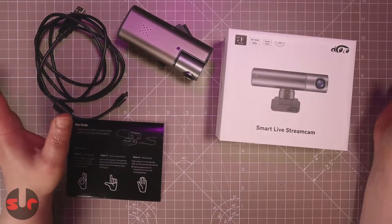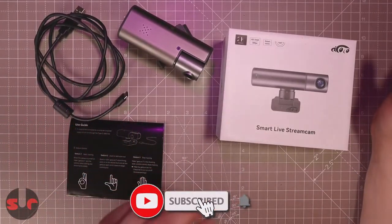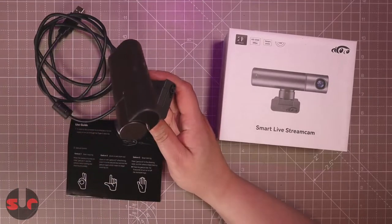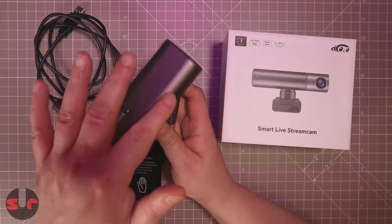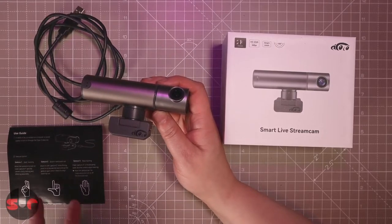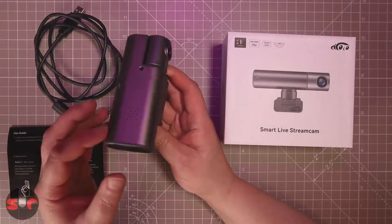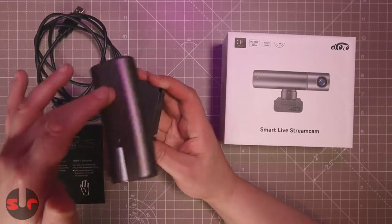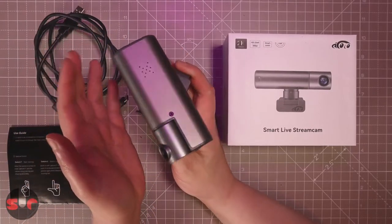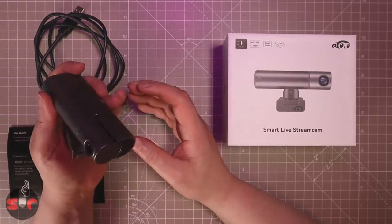This is more than a standard webcam. The name 'smart live stream cam' is pretty undescriptive, but this is a special AI-controlled webcam with a motorized base - it moves around. It has a pivot point and tracks you using face tracking. When you move around, it locks on and follows you smoothly and quietly. I've tested it briefly and it does work.